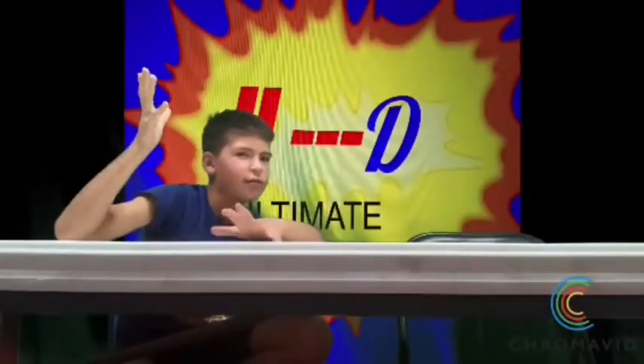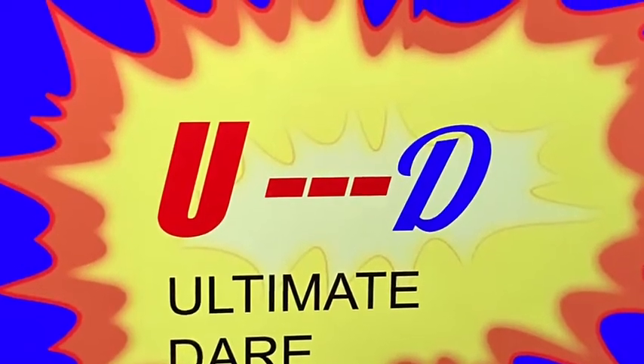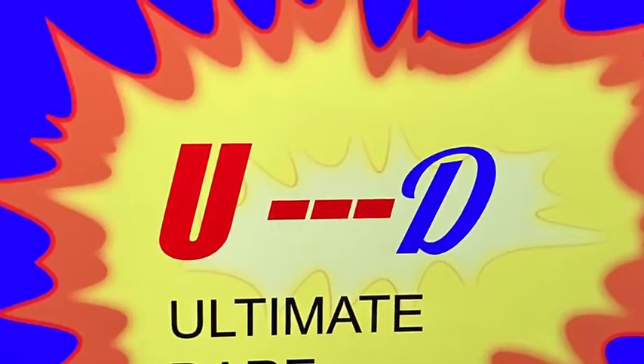Hello, I'm Hudson, and where's Maverick? We've got to do another episode of Ultimate Dare! Let's get started! Today Hudson is going to dare me. So what is my dare?